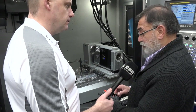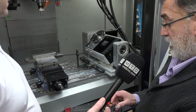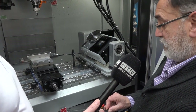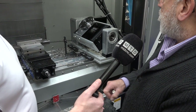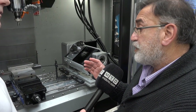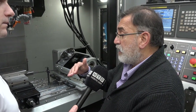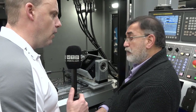Let me just show you — basically this is the five-axis and also the four-axis at the same time. We have produced components on this which are internal intersecting holes, the bleed holes for the components. Let's have a look at the ones you've got behind you here.